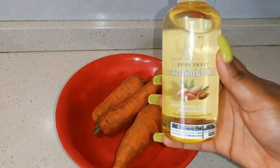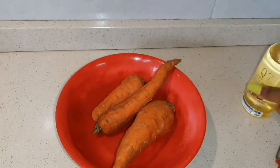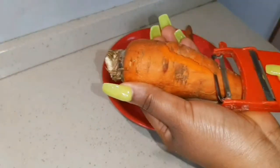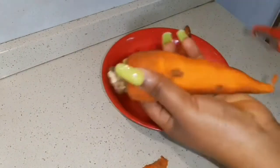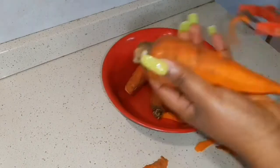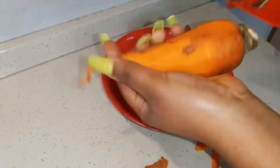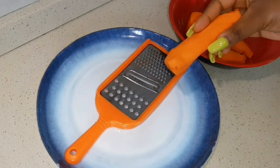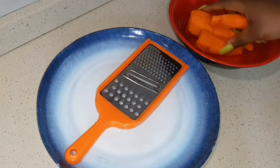So I'm going to need some almond oil — you can use any oil of your choice — and I'm going to use some fresh carrots. I'm going to start by peeling my carrots. I washed my carrots and dried them, and now I'm just going to grate the carrot.